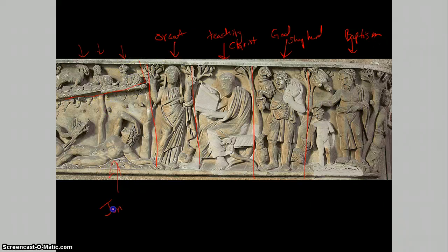This is Jonah. The sleeping youth is Jonah, obviously resting after his ordeal of being eaten by the whale and then vomited out after three days in the stomach. The monster is in the classical form of a dog-headed serpent.